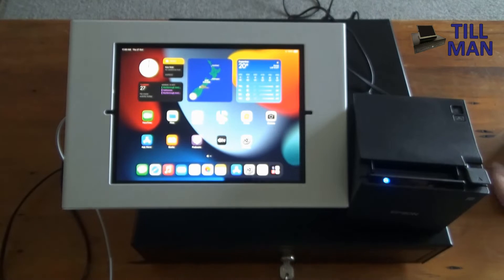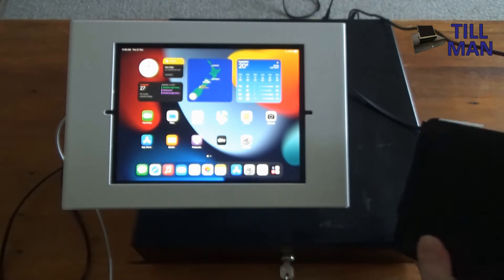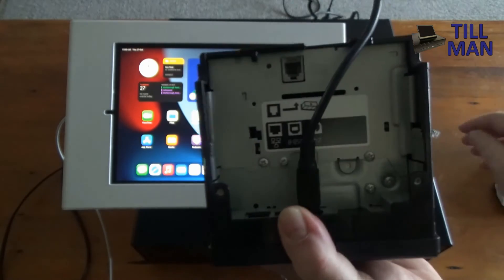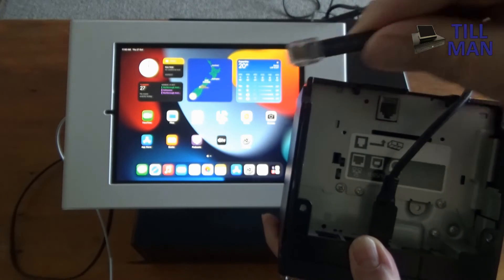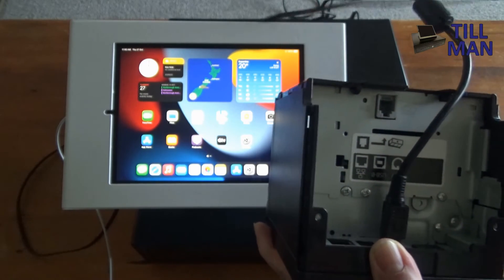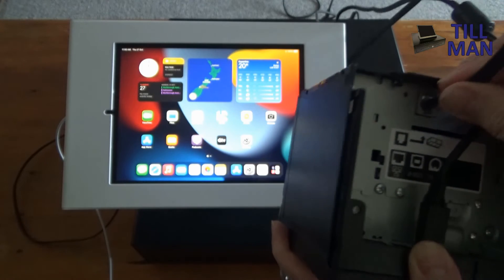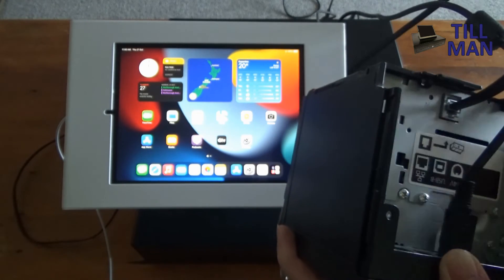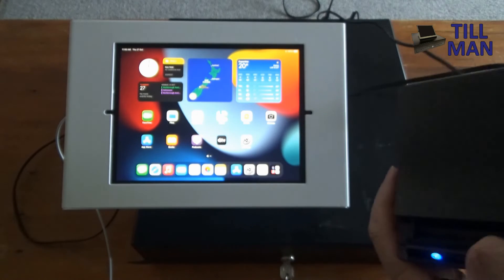Now we've got our iPad sitting next to our printer. The next thing we need to do is plug our cash drawer in. Turn the printer upside down, get your cash drawer plug — which looks like a phone plug — and it goes into that port right there. You'll feel it give a little click so you know it's pushed in right. That's the only other cable we need because we're going to connect to the iPad with Bluetooth.